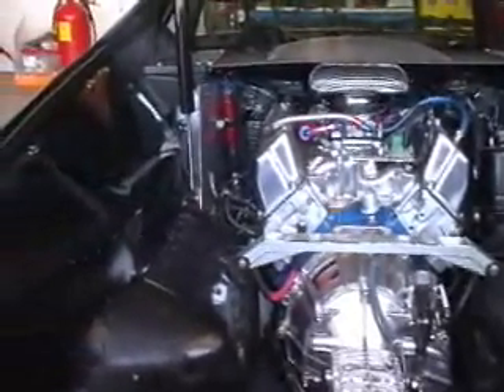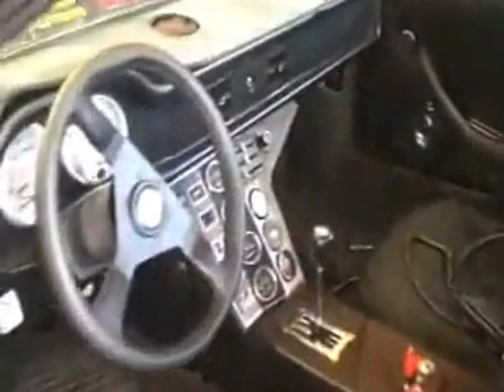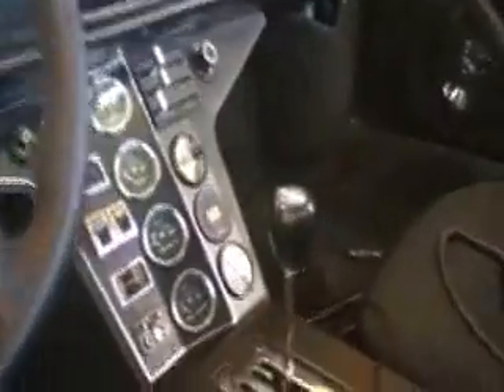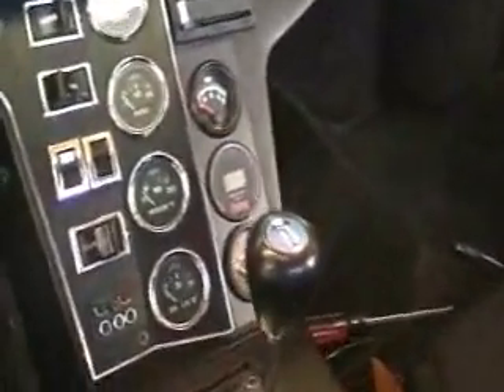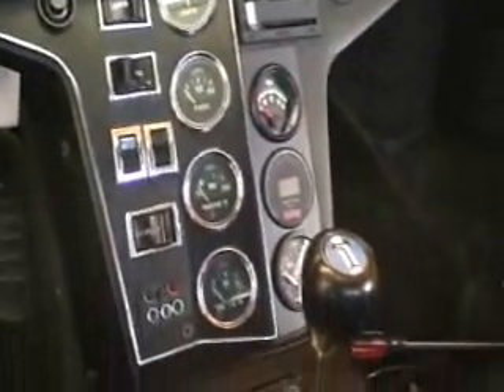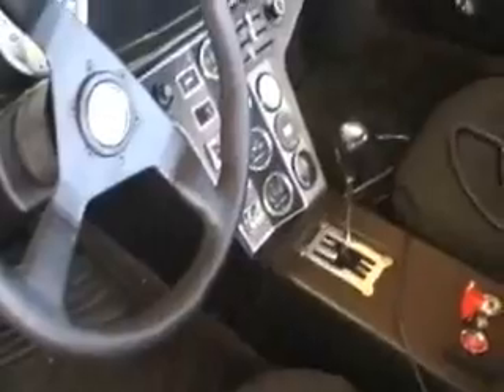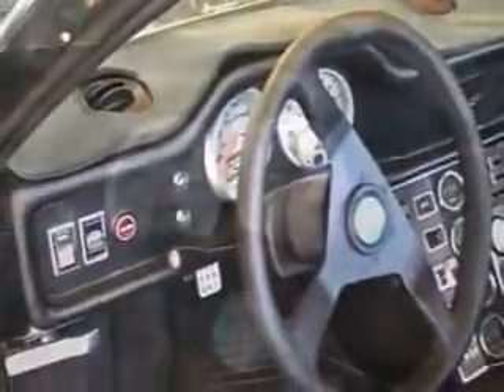We're going to fire it up here and take a look at some of the operating parameters on the computer. Now on the instrument cluster here, what I did was I jettisoned the radio and put an air-fuel mixture meter there so we can keep real-time monitoring of how the system is running. This actually has a wide-band oxygen sensor in it, and it operates pretty good. The radio was kind of academic since you couldn't hear it anyways.